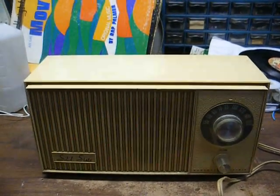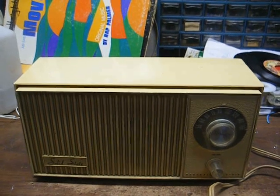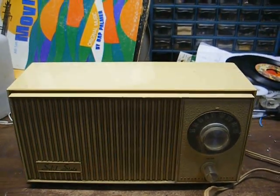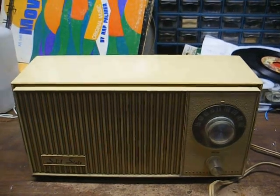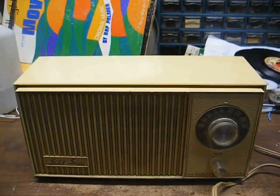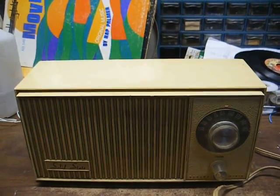This is Radio TV Phono Nut, and I recently received a couple of AM radios in the mail from one of my YouTube subscribers. Thank you very much for those — they're very much appreciated, and we'll have some fun with them.